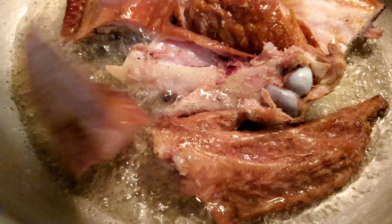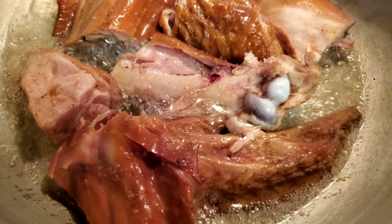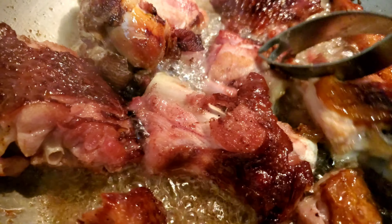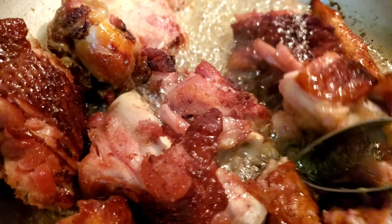You have to keep in mind that the smoked turkey is already fully cooked, so you don't have to fry it for a long time. And this is the color that it needs to have when you're frying it.